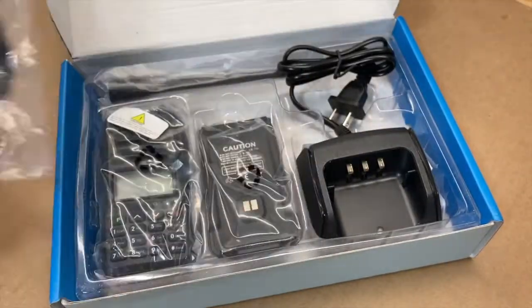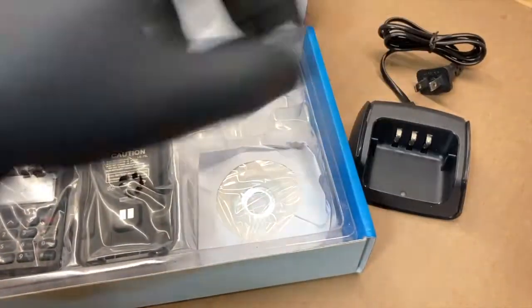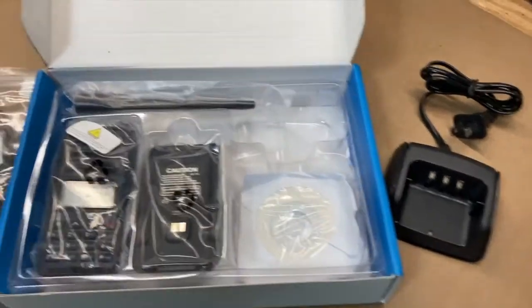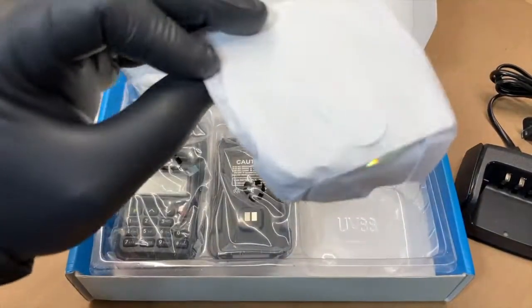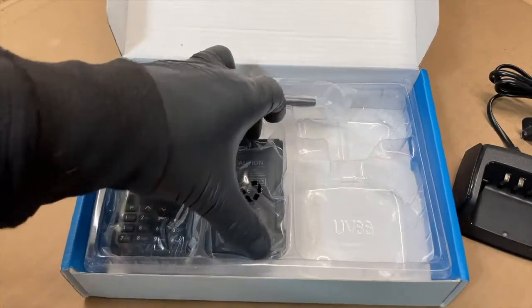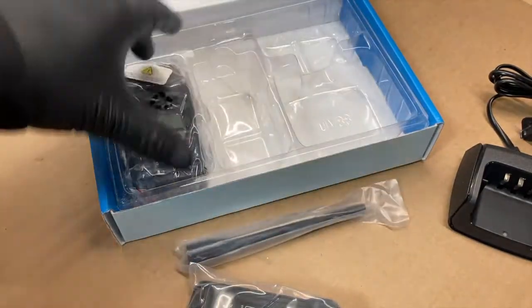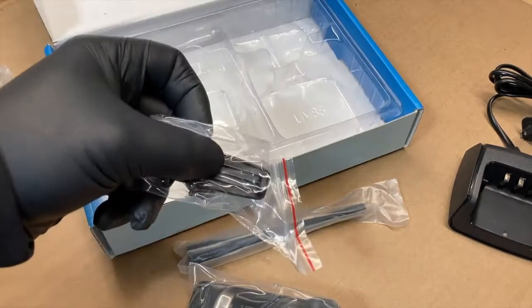It comes with a cable to program and obviously your battery charger, a CD for your driver, then obviously your battery, antenna, and radio — and your clip.